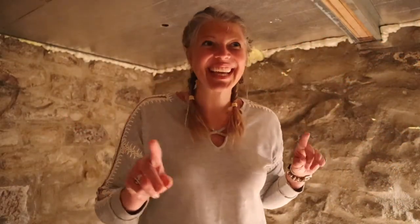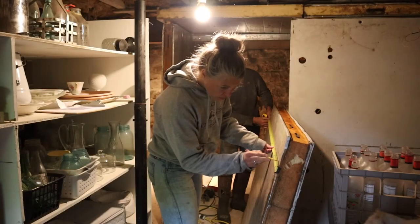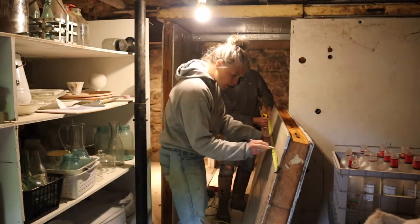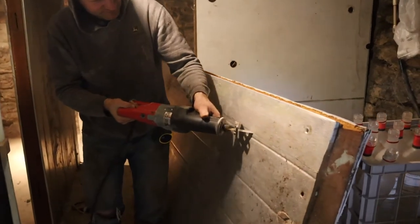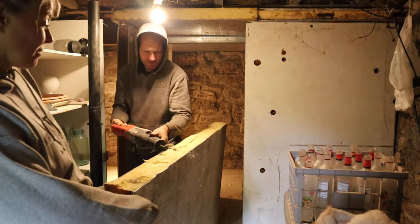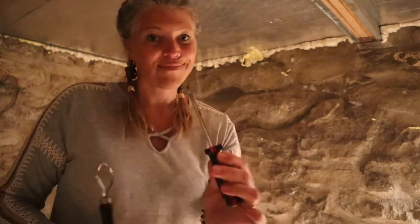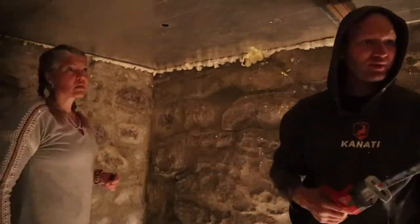Phase two of the walk-in cooler. We got this in in one weekend, all locked in place with the air conditioner in and spray foamed. Now we have a little more work to do: we have to chisel off all that spray foam, put the air conditioner properly in place, spray foam it in place, paint, and get the shelves up. That's phase two.